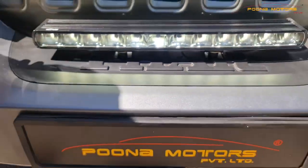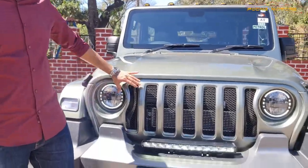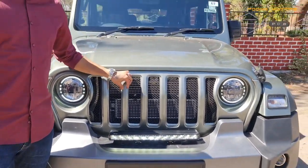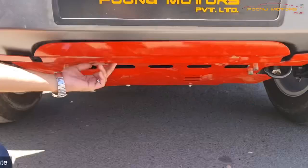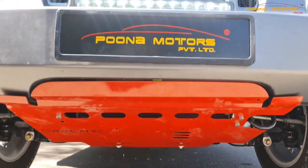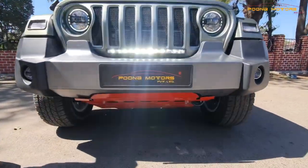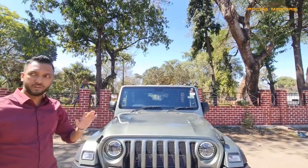This LED bar is specifically for off-roading, in which the light will be very powerful when you do off-roading. For the grill, we have installed the Wrangler grill. Normally we install the Wrangler grill in black, but here we have installed it in rocky beige — the same body color — painted and fitted. We have also installed a skid plate, painted in red color, which looks unique. The front look of this car looks really promising, with the skid plate, the LED bar light, the grill, and the G-Wagon style lights — really unique and different.